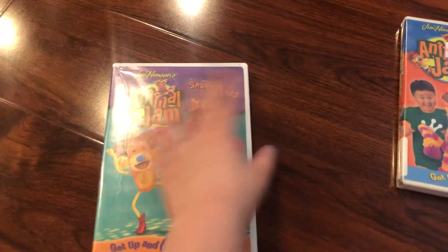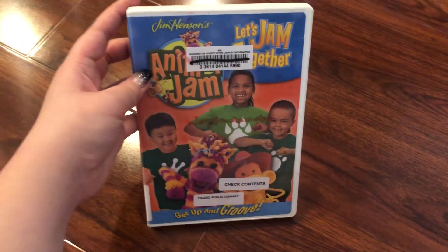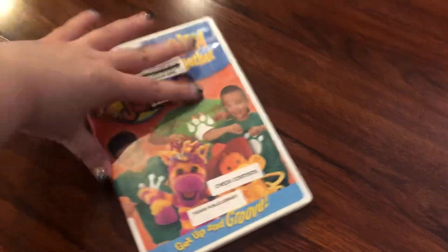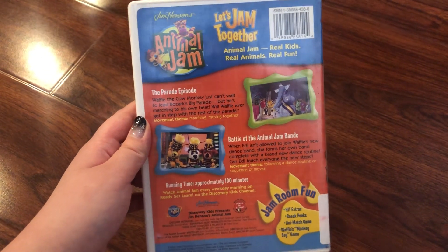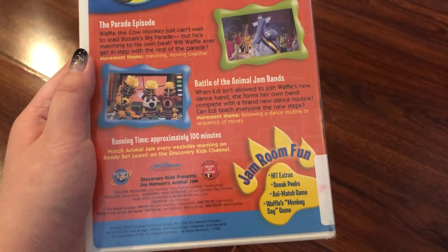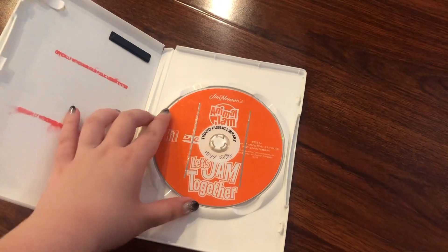The last DVD in this collection is Let's Jam Together. Here's the front, spine, and the back. The episodes are The Parade Episode and The Battle of the Animal Jam Fans. This DVD also comes with Jam Room Fun, and the running time is 100 minutes. Here's the disc — it's orange.